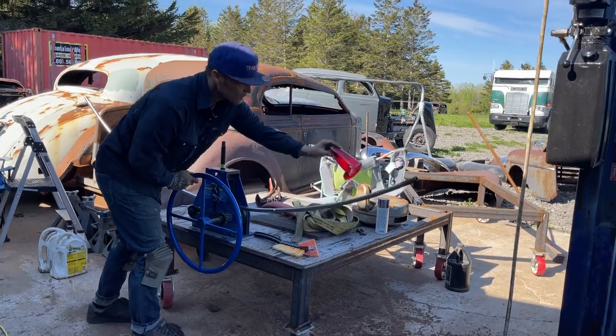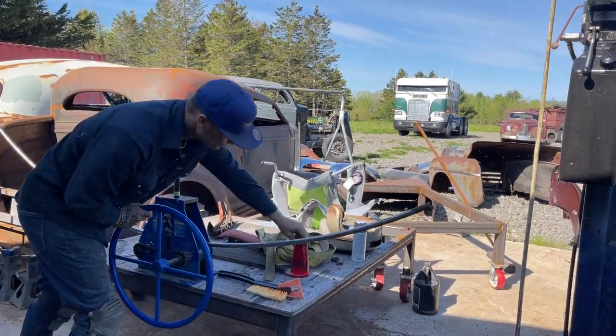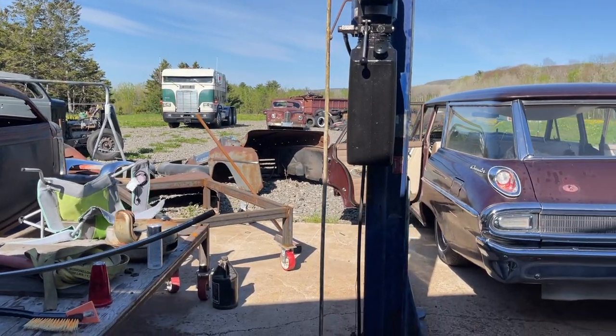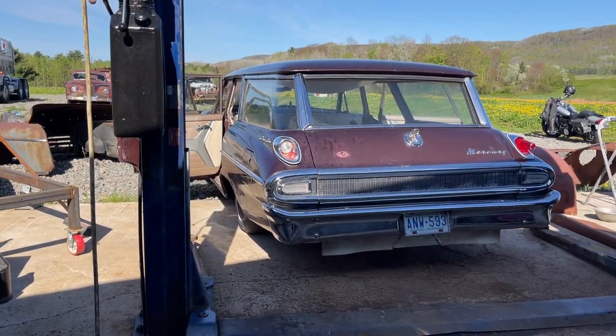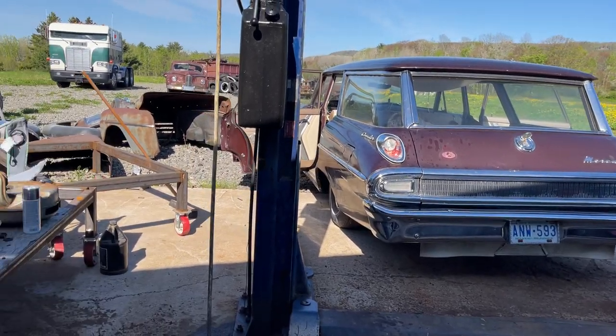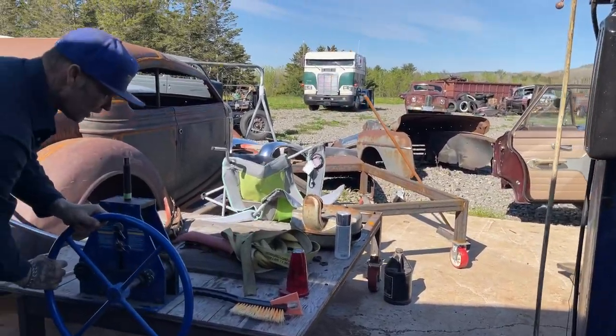There's the taillight Dave's going to put on — very good shape. Imagine that would be hard to find, but we have a nice man who sent it to us and we want to thank him very much. Wouldn't be changing it without you.